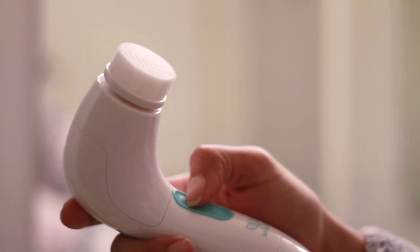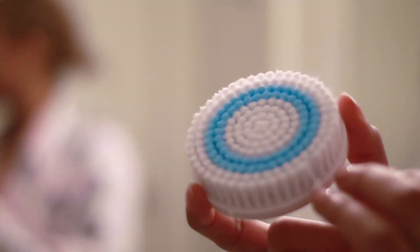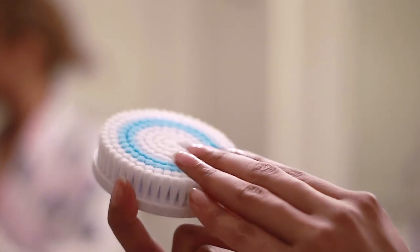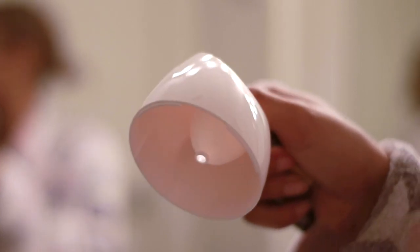It also works without a cord so you can use it in the shower, and it's water resistant. This is the body brush — I tried to show you guys up close the texture of the bristles. It even comes with a cute little stand that you can put next to your sink — I thought that was a really cute little additive.